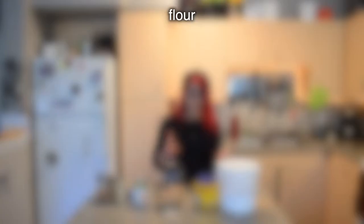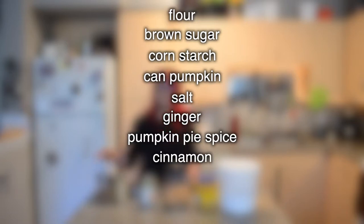I'm gonna grab the ingredients. For this recipe you're gonna need flour, brown sugar, cornstarch, one 15-ounce can of pumpkin puree, salt, ginger, pumpkin pie spice, and cinnamon.